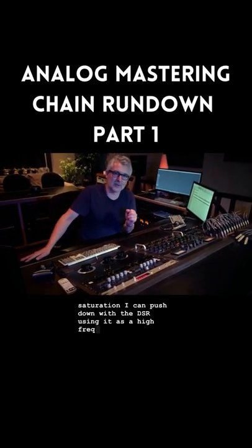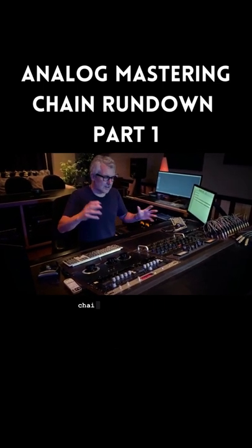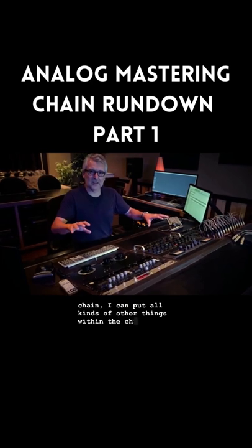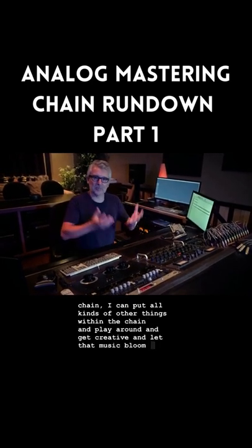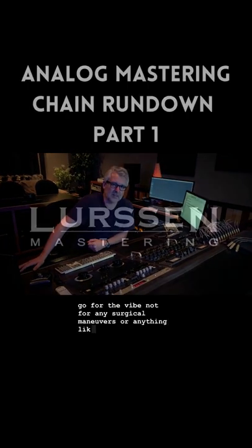That way, once I get those elements on each end of the chain, I can put all kinds of other things within the chain, play around, get creative, and let that music bloom — going for the vibe, not for any surgical maneuvers or anything like that.